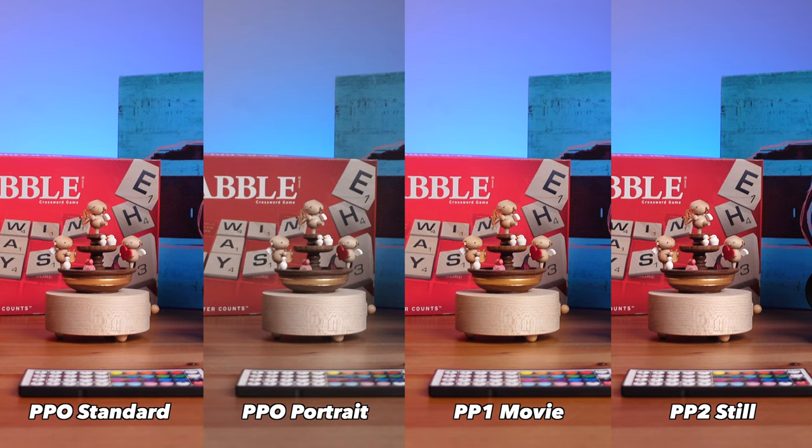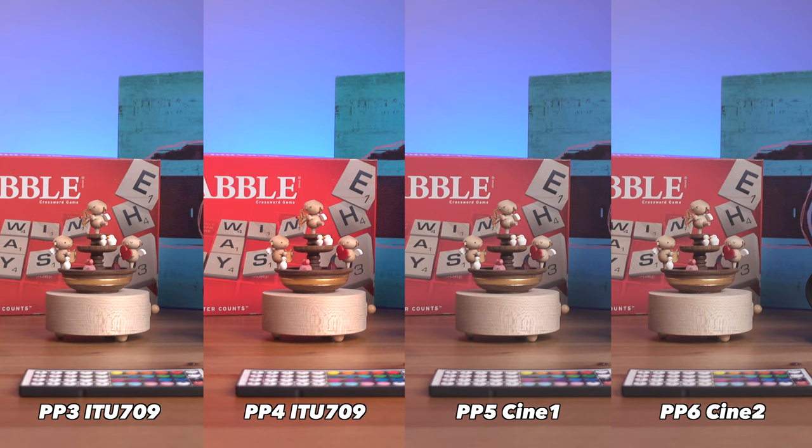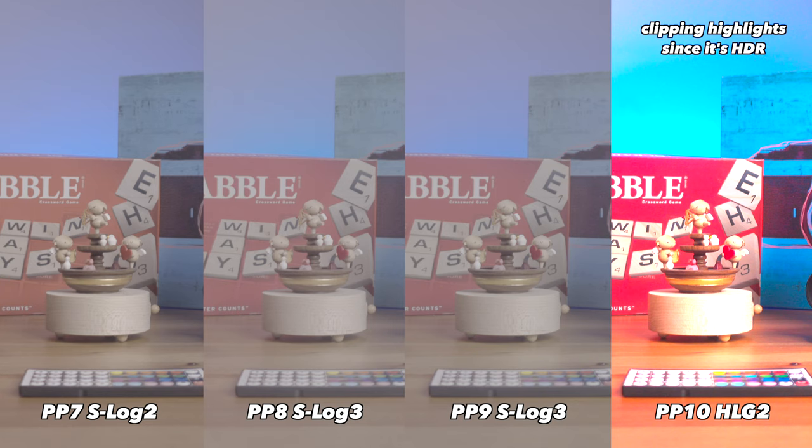What it does is give you a picture profile that you can use straight away — no color grading needed. But you can still add LUTs or even tweak in post depending on your usage. Unfortunately for this Sony ZV-1, this one doesn't have the S-Cinetone feature or color profile.